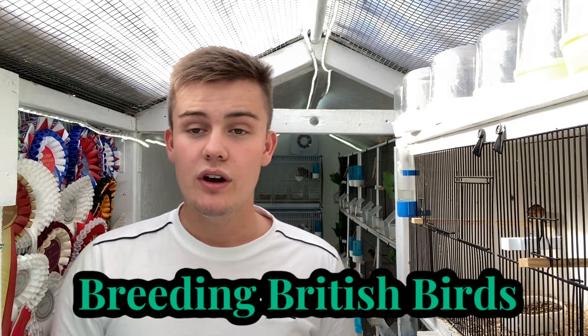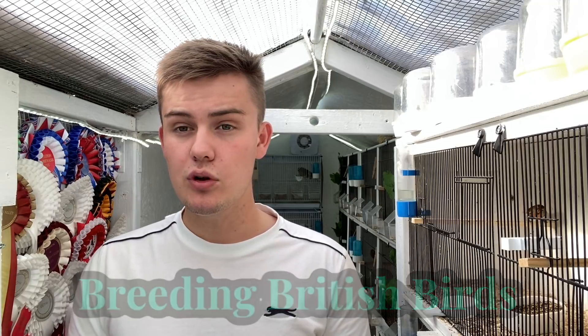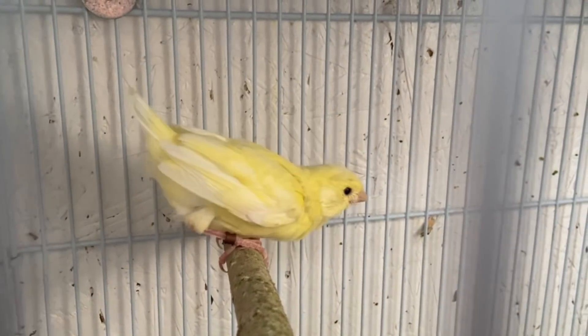Hello and welcome back to OC Avery. I'm Oliver and today it's episode 3 of Breeding British Birds. In the past week we've had a real move forward and change in the bird room with the native finches and the canaries. We now have four clutches this week, more nests, more eggs, even more movement from the natives, and some younger birds actually getting on the sticks for the first time.